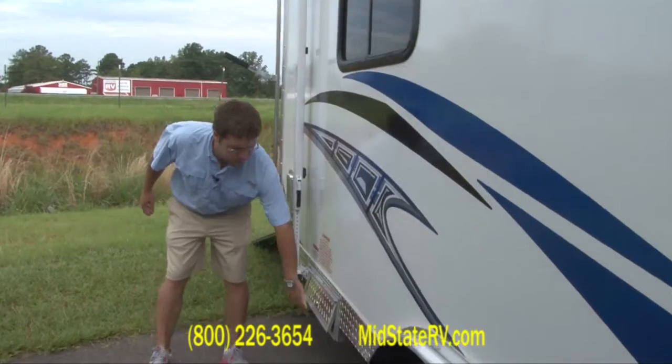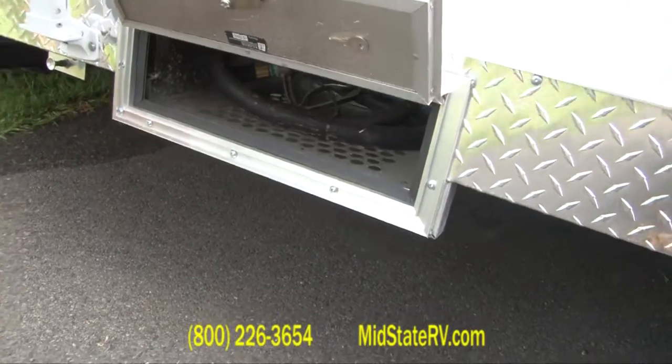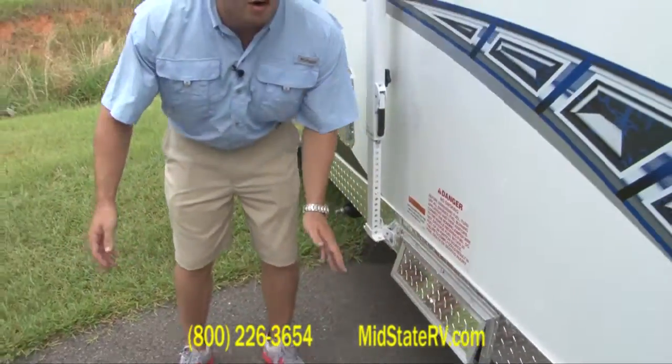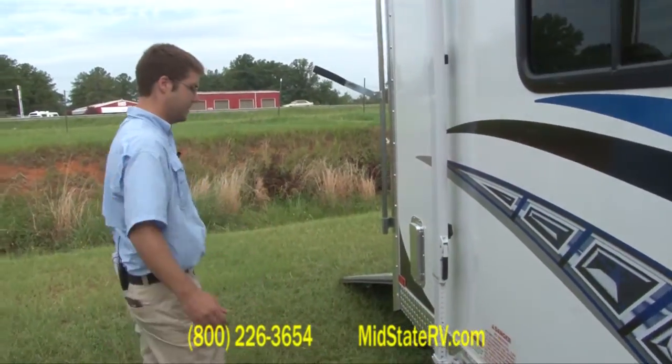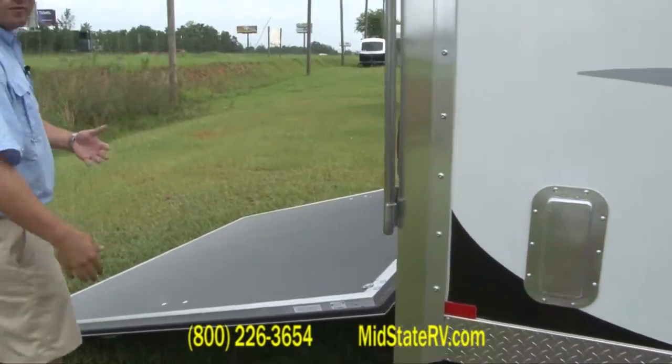Here's the outdoor fueling station on the other side. This is where the pump is. You can fill up your four wheelers, golf carts, motorcycles, whatever you want to put in there. This here is a vent for the inside to keep the fumes down.